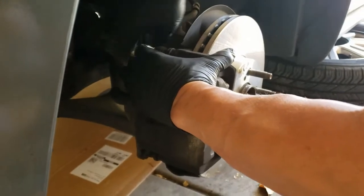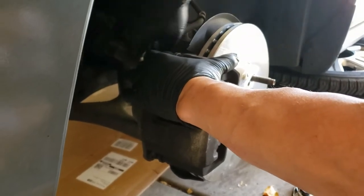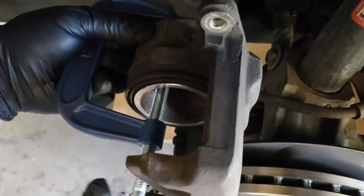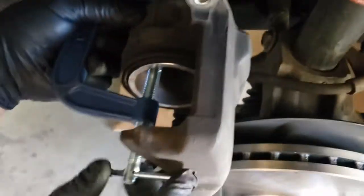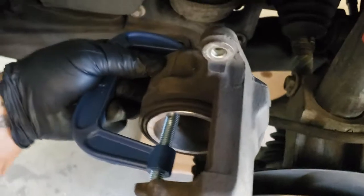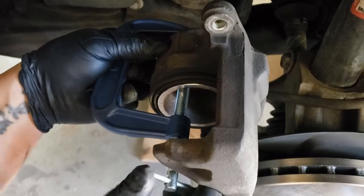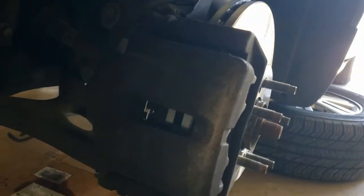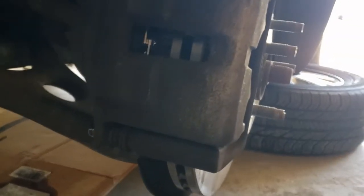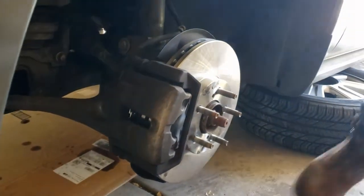I like to just do the top pin first, that way you can open this up and slide the brake pads in before putting the bottom pin in. Before you throw your pads in, you might need to reset this caliper piston right here. You can use a C-clamp or some kind of clamp to squeeze that down. This silver piece will be sticking out the more you use your brakes and the more your brake pads wear down. So you just need to reset it by squeezing it down. Once you get the caliper piston pushed back so you have enough space for the brake pads, make sure the bottom is lined up for that caliper pin, then close that clamshell down and you are good to go on this side.